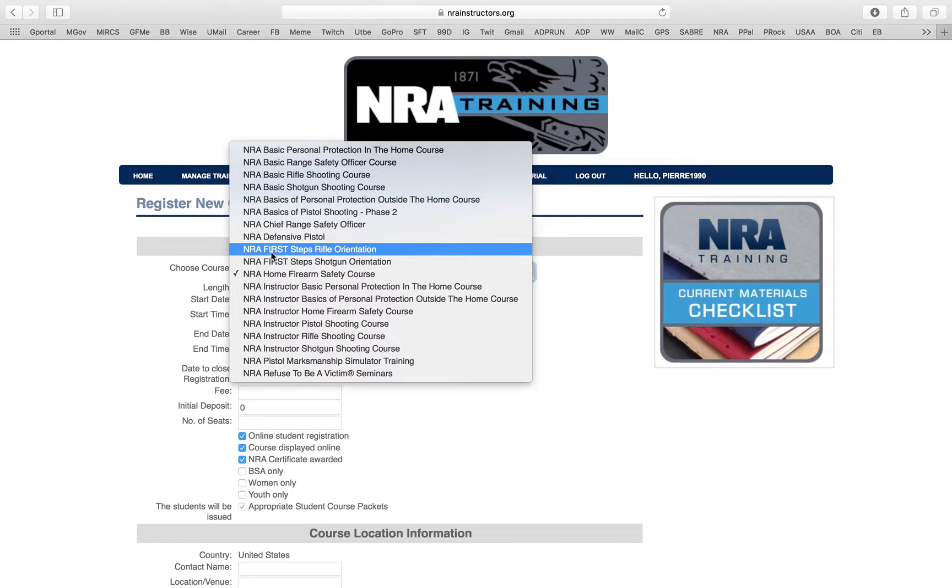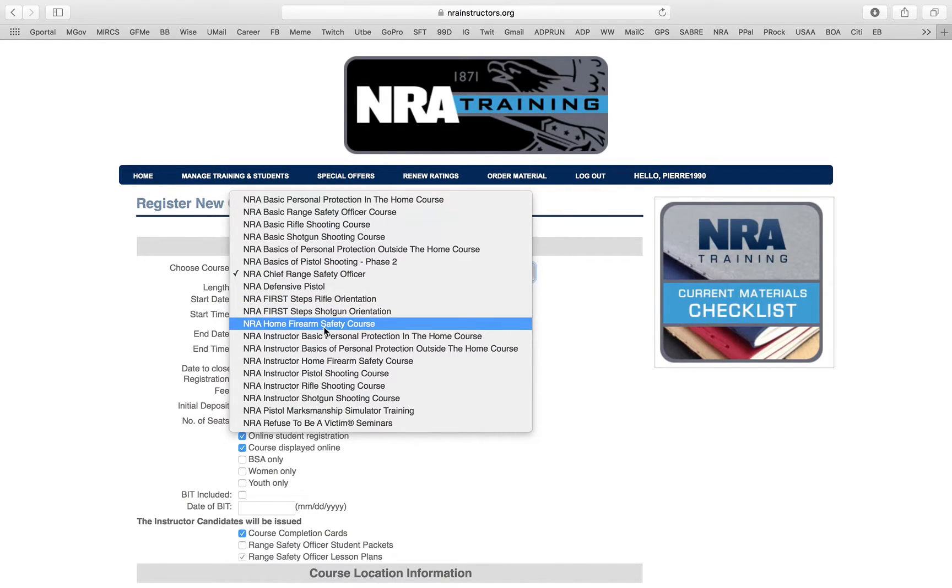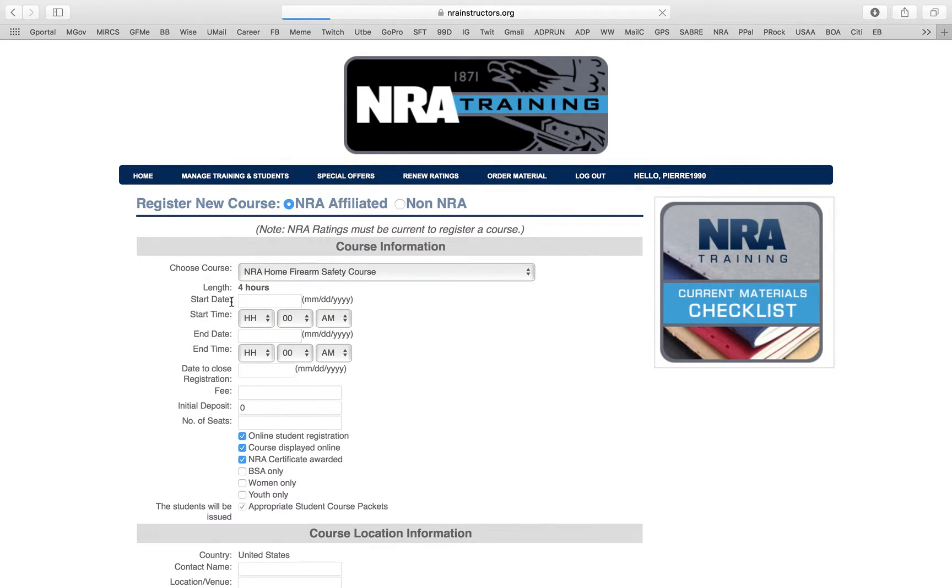If I pick the Chief Range Safety Officer, the time automatically changes to 14 hours. The NRA is making it really easy. A lot of people bash the NRA website, but I think it's come a long way — does it need to improve a little? Yeah, but for the most part it's very good and gives you all the tools you need. So when do I want to create my class?